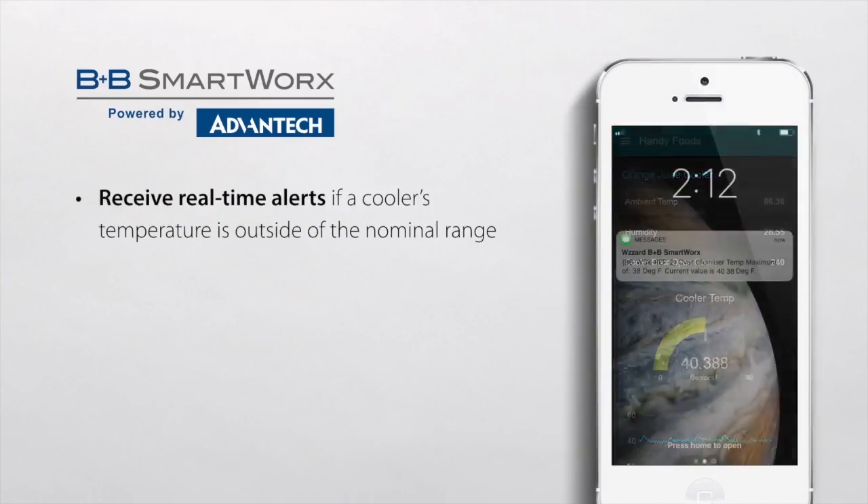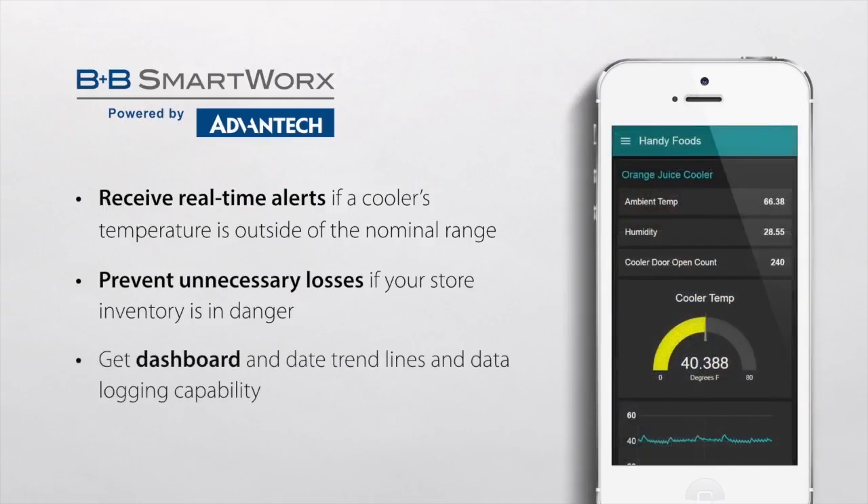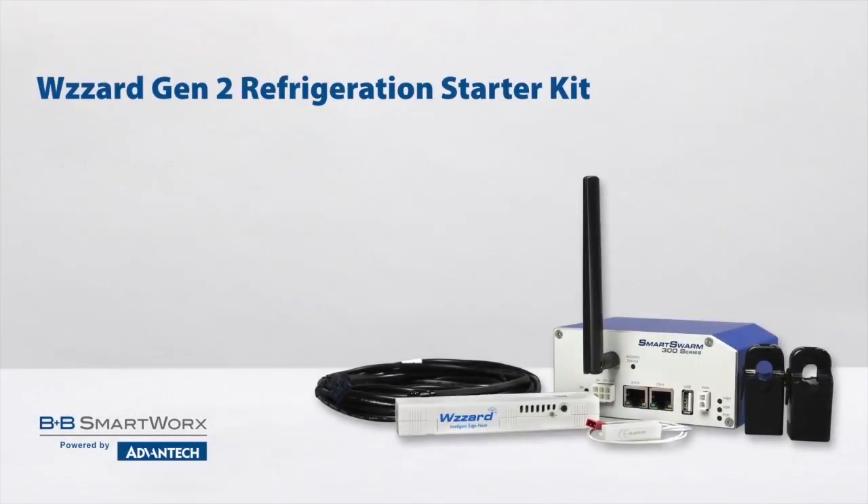With new advances in the Internet of Things, B&B SmartWorks now gives the ability to monitor in real time right from your smartphones and tablets, as well as review historical data to predict maintenance without losing valuable inventory. B&B SmartWorks has put together a refrigeration starter kit that offers low-cost battery-powered wireless mesh technology for your current or future units.